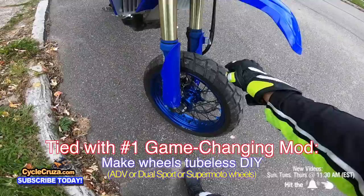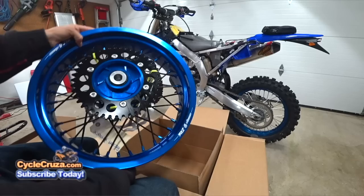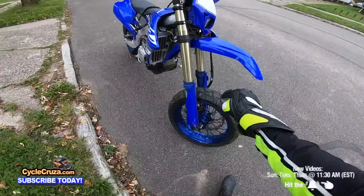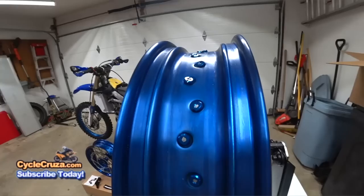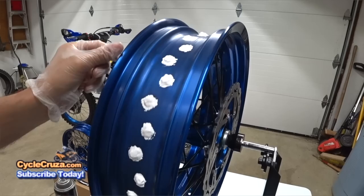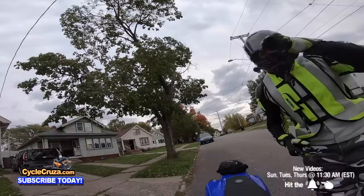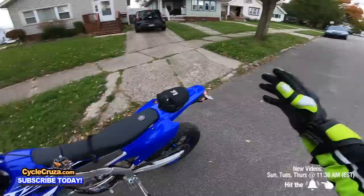The best mod you can do to a supermoto or dual sport is to make the wheels tubeless. These 17-inch supermoto wheels originally required tubes, but I made them tubeless. All you do is put sealant around the holes of the spokes, then put special 3M tape over it and it seals it. I hardly ever have to put air in these tires. I highly recommend that mod.